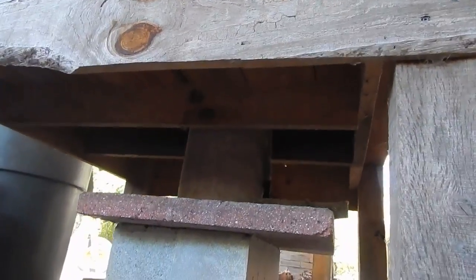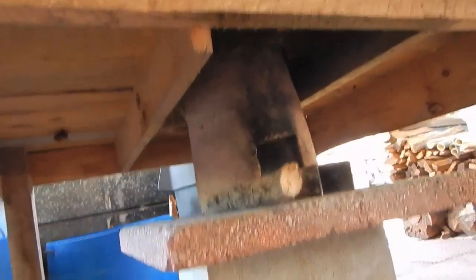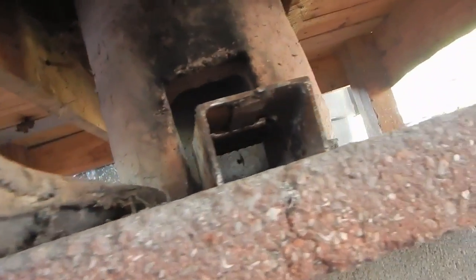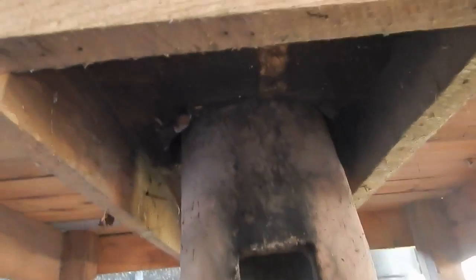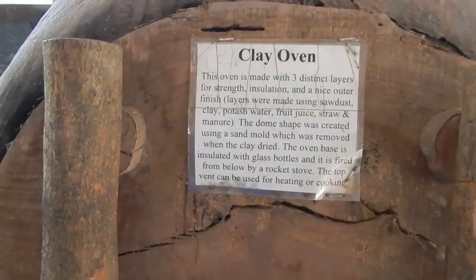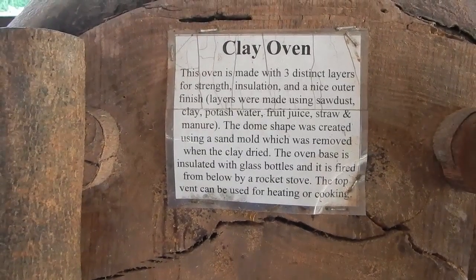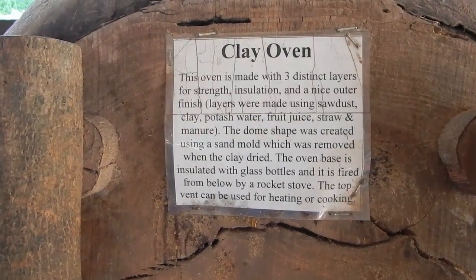Somebody's got to push those things in. Now this one — they have modified this kind of stove, especially in the Hispanic area, so they have now made this a clear cement or sometimes a sheet of metal, so now they can cook there.